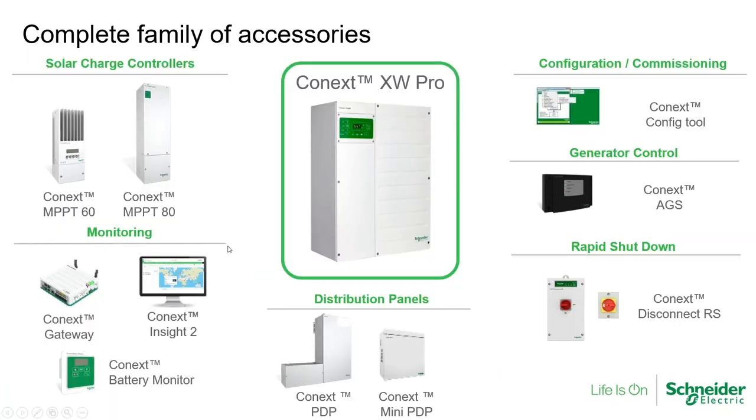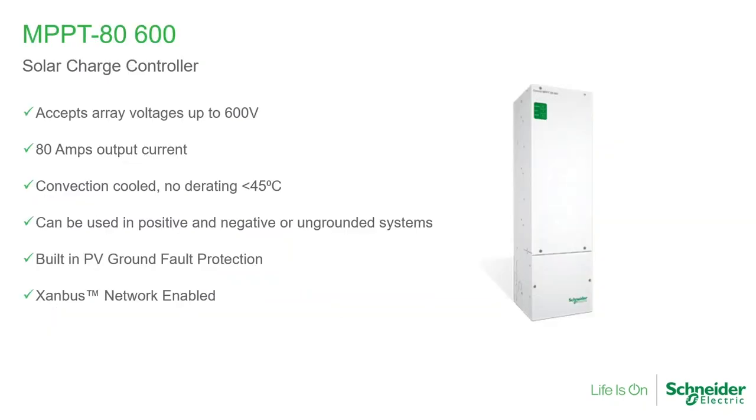Quick overview of our product portfolio. Today I will be talking about one of our solar charge controllers, which is the MPBT-80, but we also have our MPBT-6150, which is the other charge controller. Our main inverter today is the Connext XW Pro. We also have our SW models, which are our smaller inverter. Some of the accessories include power distribution panels and the mini power distribution panel. I will cover our rapid shutdown solution later in this presentation because it is relevant to the MPBT-80.